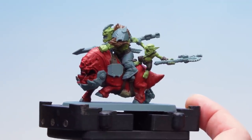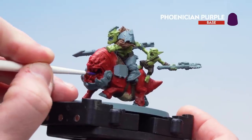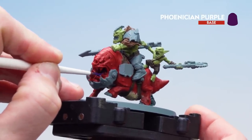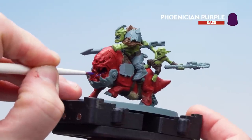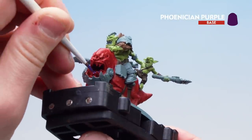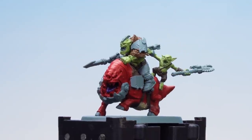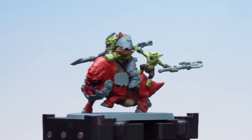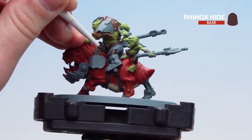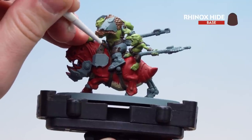Now that we've base coated the fur, what we're going to do is get some Phoenician Purple and pick out that tongue. Just take your time and you'll need to do a second coat as well. With the squig's tongue now picked out in Phoenician Purple, we're now going to start painting the trousers using Rhinox Hide. Again always apply a second coat if you need to.